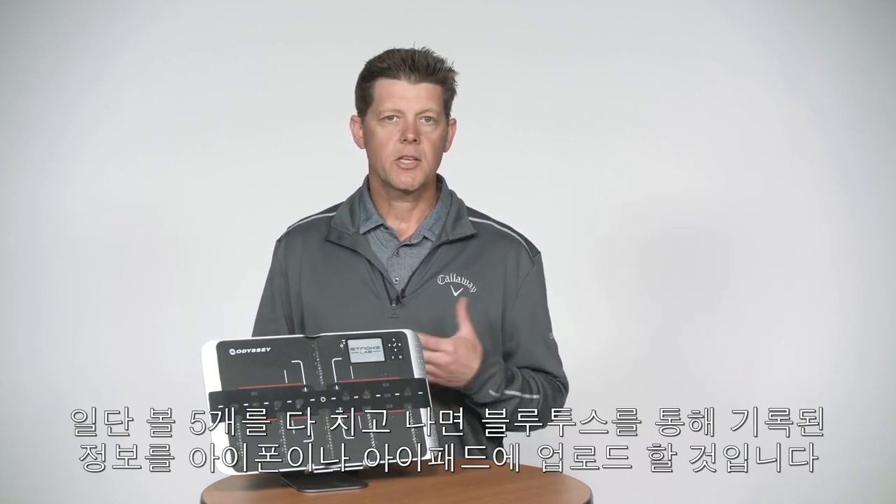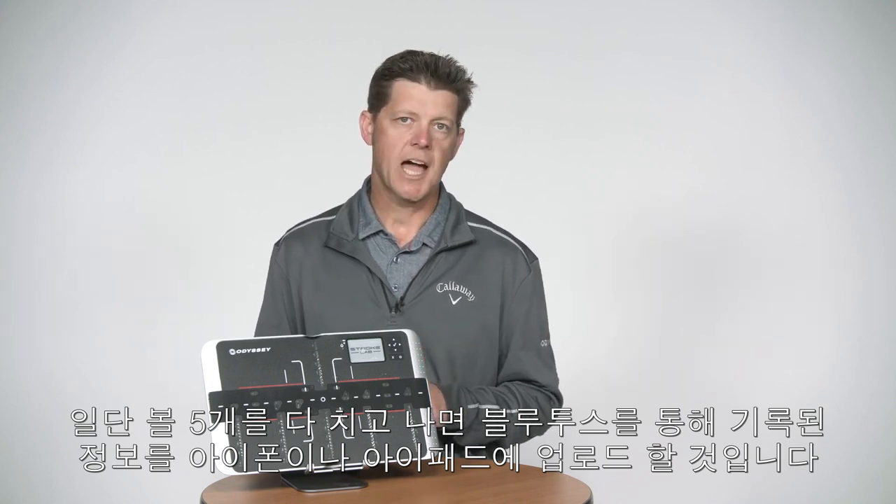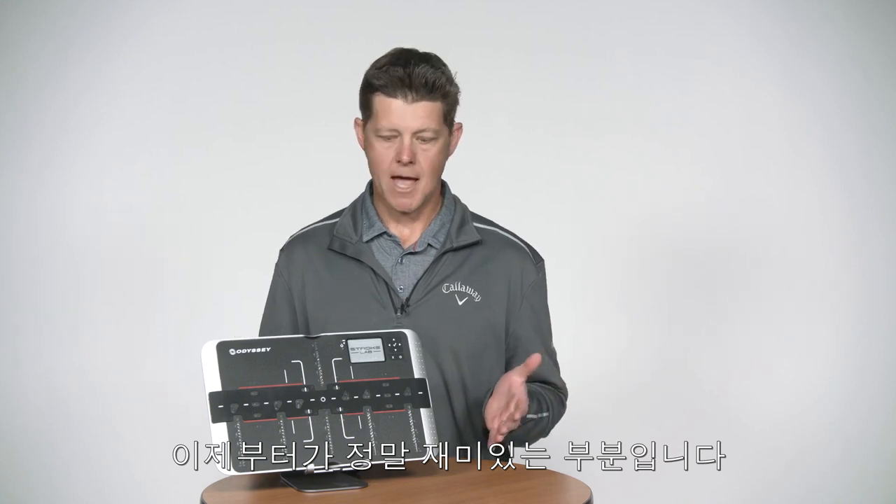Once you have those five putts, you're going to upload the information via Bluetooth to an iPhone or to an iPad, and then this is really where the fun starts to happen.